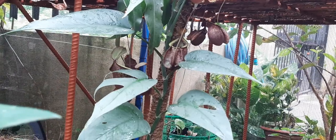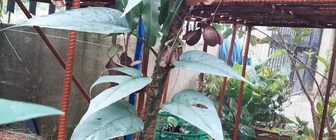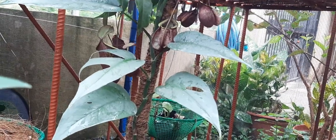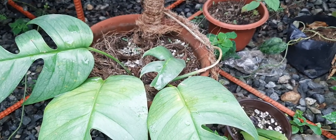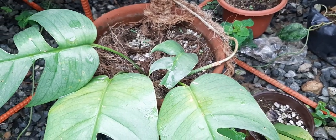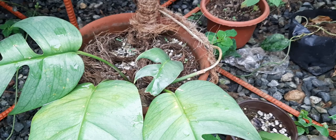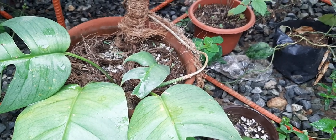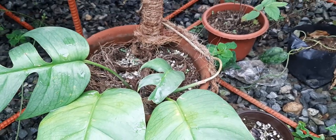For the care: they can tolerate a wide range of light. This one is under light shade, but they can also grow without shade. For water, I usually water them the day after the soil is dry — so if I see the soil dry today, I water it tomorrow. For the soil, it has to be airy — a mixture of gardening soil with some pumice and some cocoa cubes.